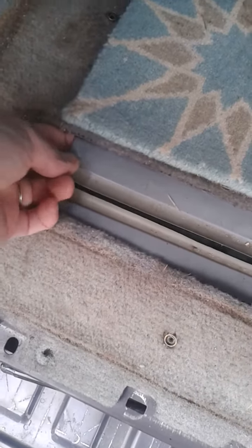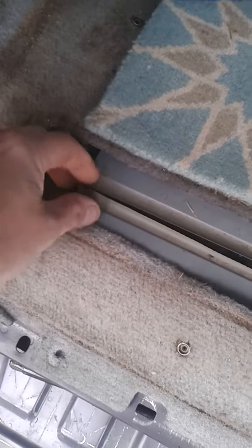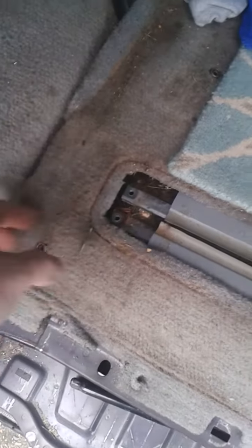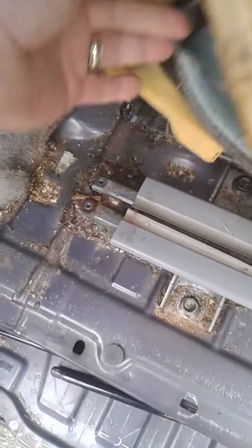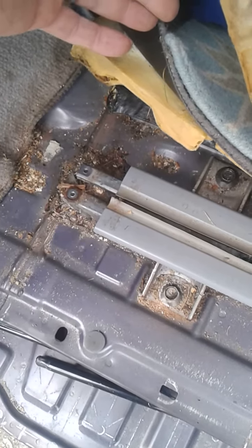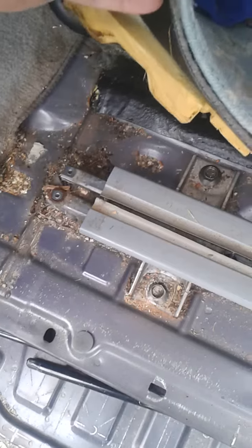Now, you might well decide to keep these rails in your floor. What might be easier is to get some sort of closed cell foam to cover the slot. But these rails will add a hell of a lot to the cost that you can charge for your seats on eBay. Anyway, there we go — I'll do another one when I've taken it out.